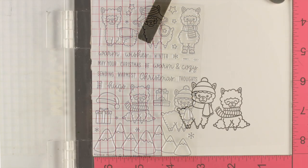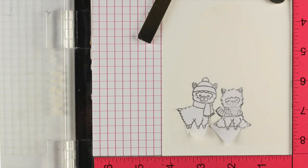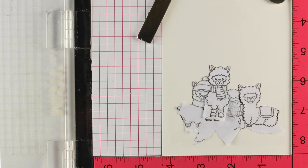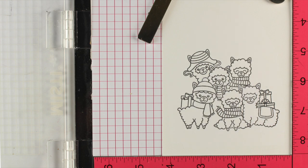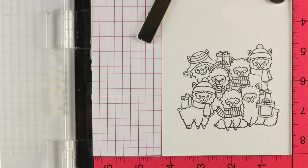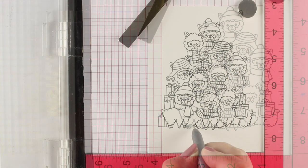Thanks to them for sending me the stamps so I could make this big Christmas tree pile-on. Originally I was thinking of a choir, and then it just turned into a fun Christmas tree. I'm stamping from the front to the back — or the bottom to the top — masking things out, and then just adding more alpacas in behind, repeating them until I get that triangle shape, throwing in some of the gift packages as well.